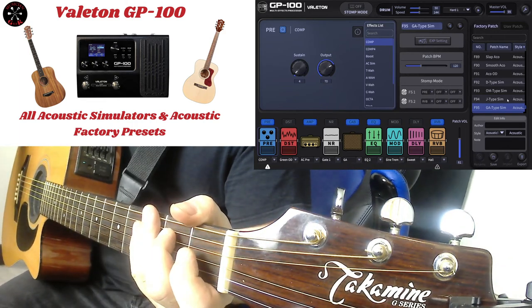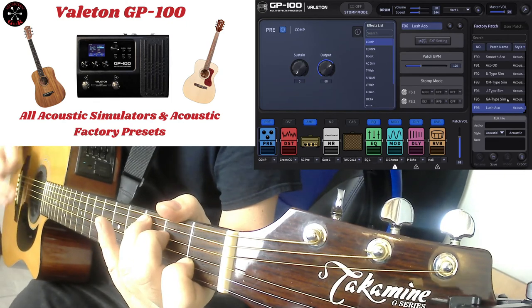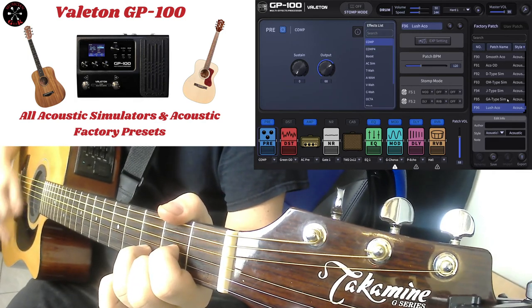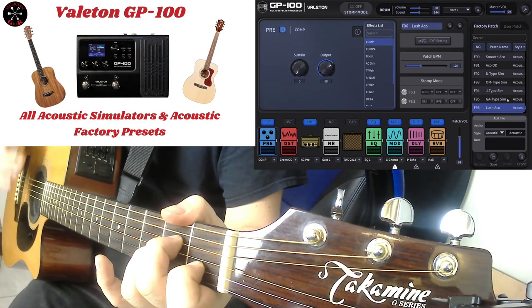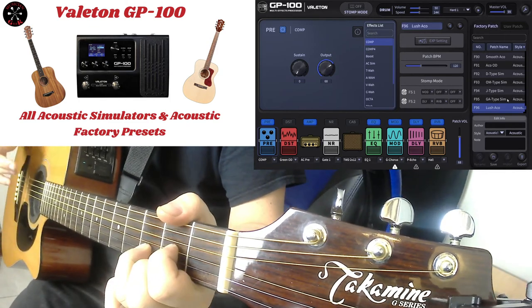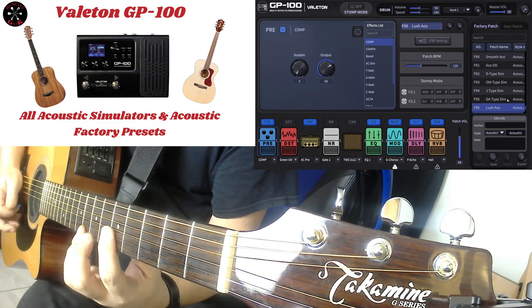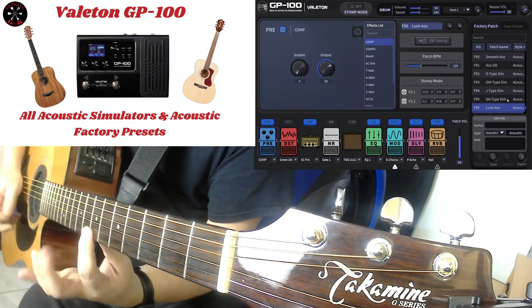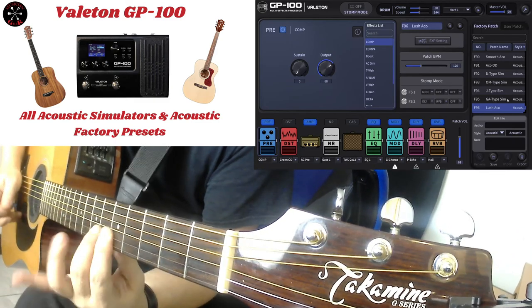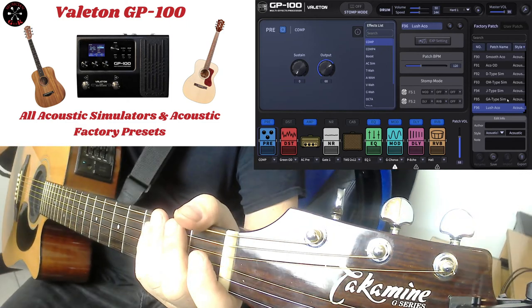That was GA-type Sim. Lush Acoustic. [guitar playing] That was Lush Acoustic.